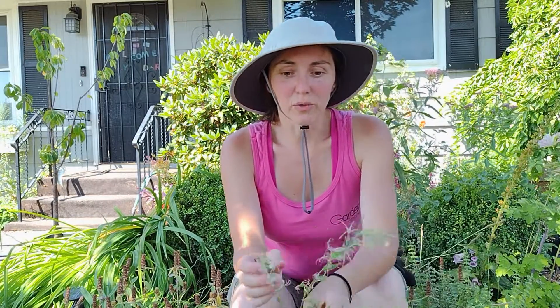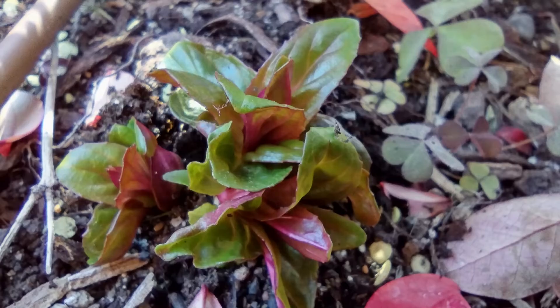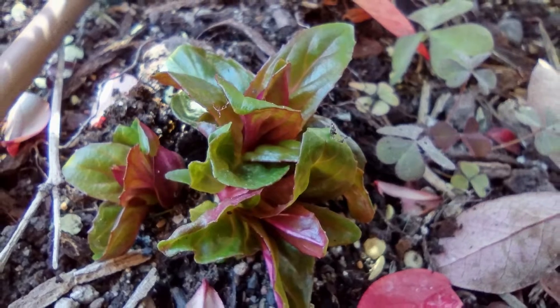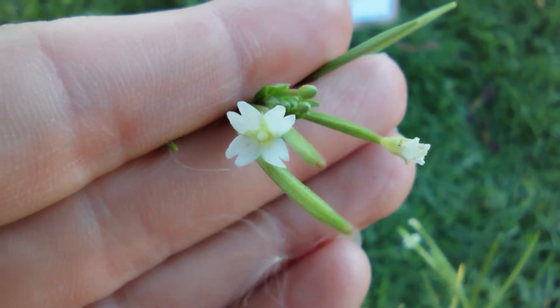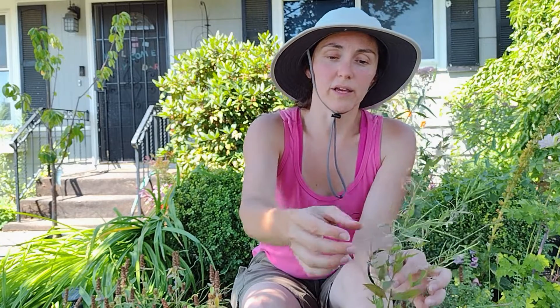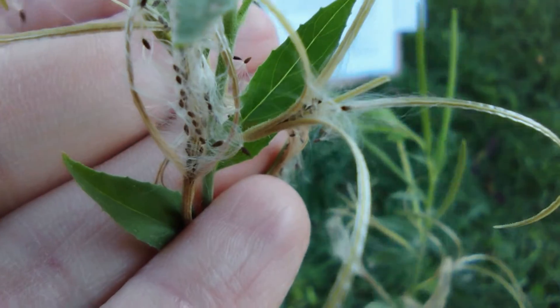It's a flowering plant in the willow herb family, Onagraceae. Basically it starts out with this cute green and red rosette of basal leaves, and then it shoots up this tall stalk, and then it flowers. This is the whole flower — this little tiny thing right here — very unimpressive, and then all of these seeds come flying out.